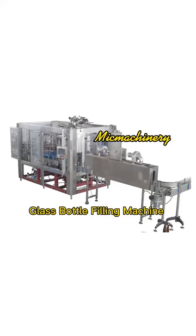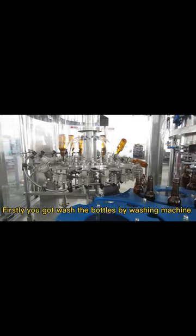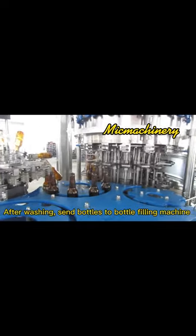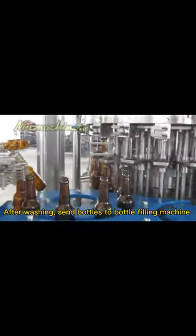Glass Bottle Filling Machine. Firstly, you got the bottles washed by washing machine. After washing, send bottles to the bottle filling machine.